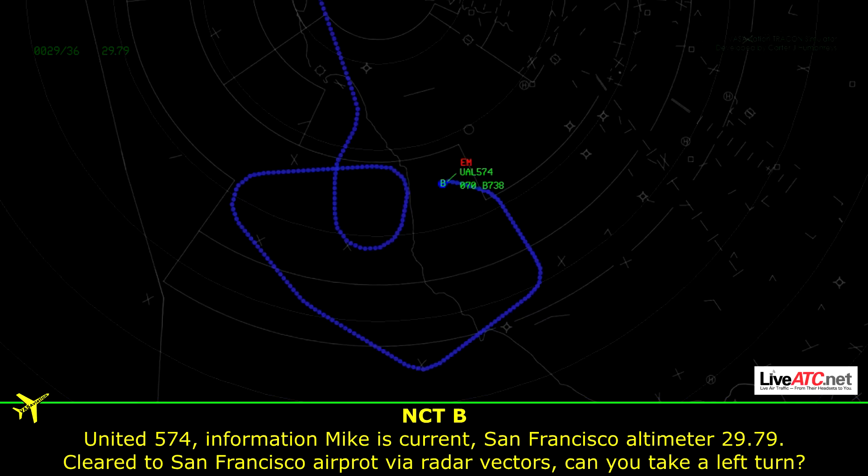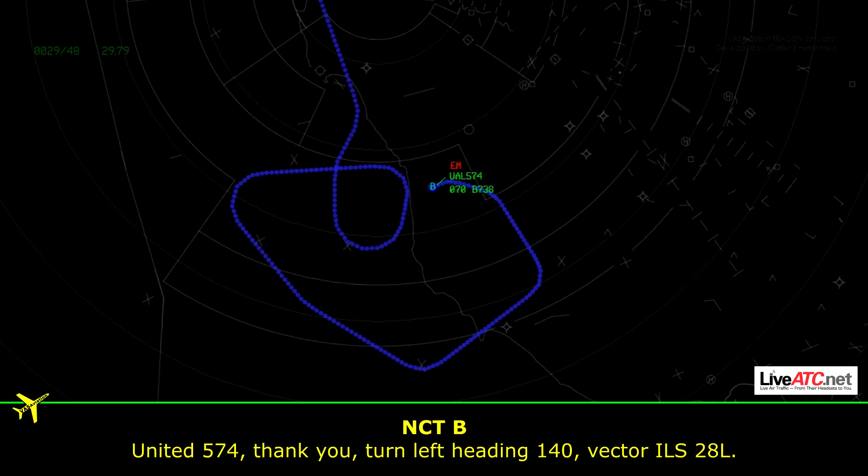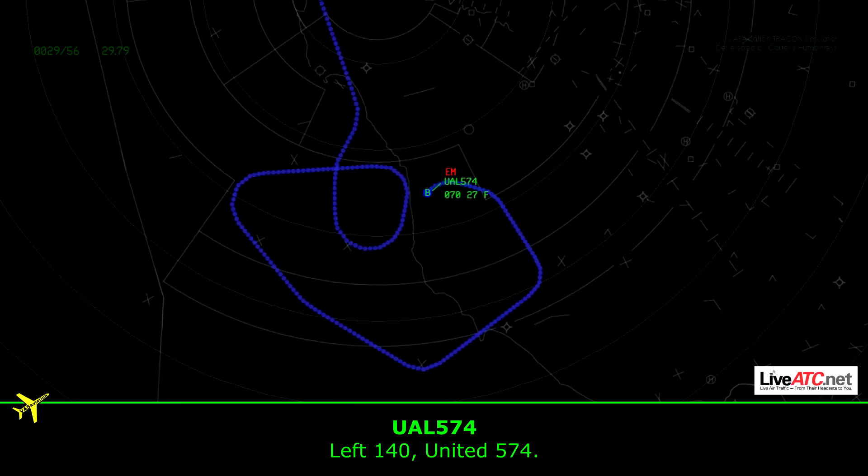Unite 574, information Mike is current to San Francisco. Cleared to San Francisco airport via radar vectors. Can you take a left turn? Unite 574, thank you. Turn left heading 140. Vector ILS — do you have left? Left 140, United 574.